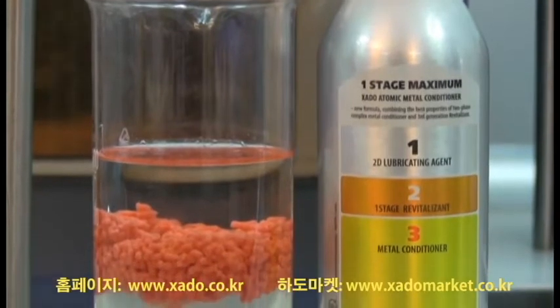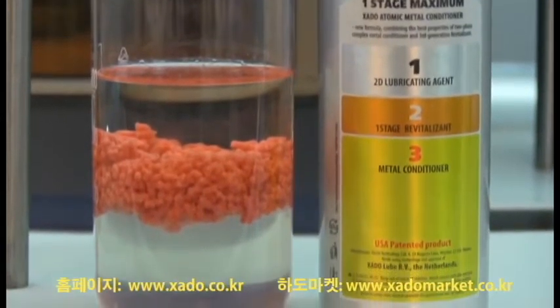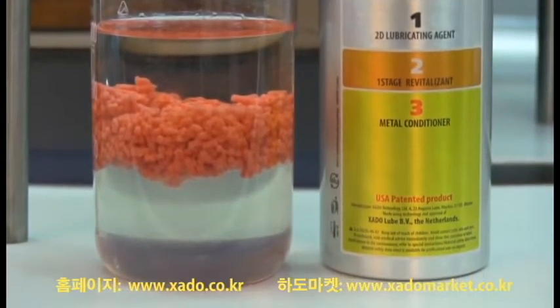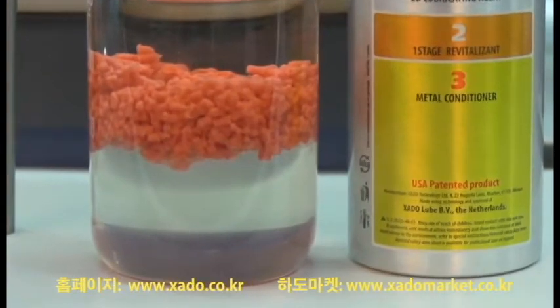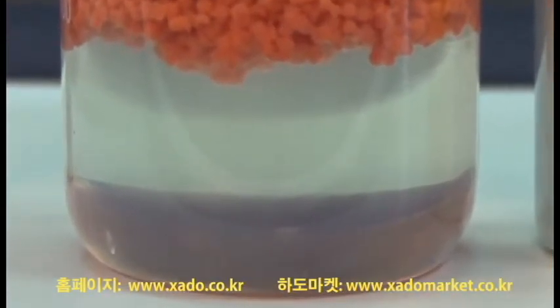The second phase is revitalisant granules. Exactly these particles build a ceramic metal coating on parts, compensating wear and extending the engine service life. And finally, the third phase is the very metal conditioner, which strengthens the lubricating film.